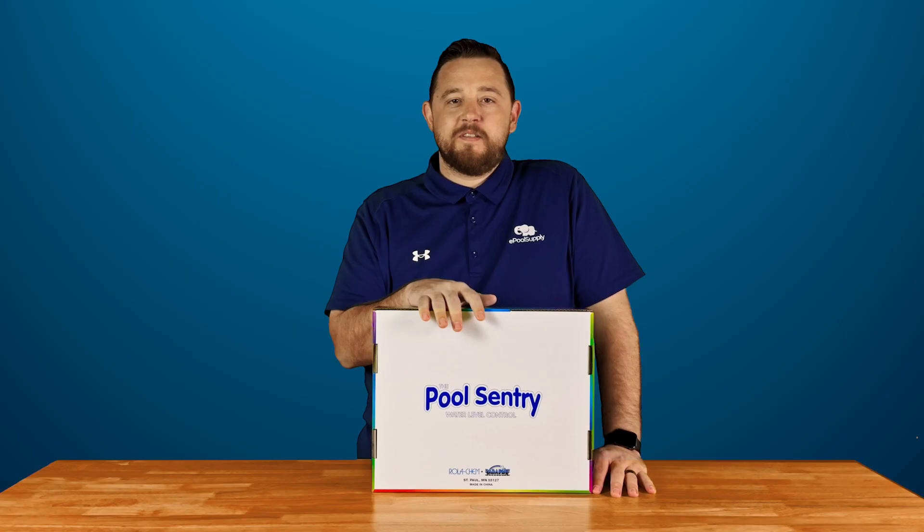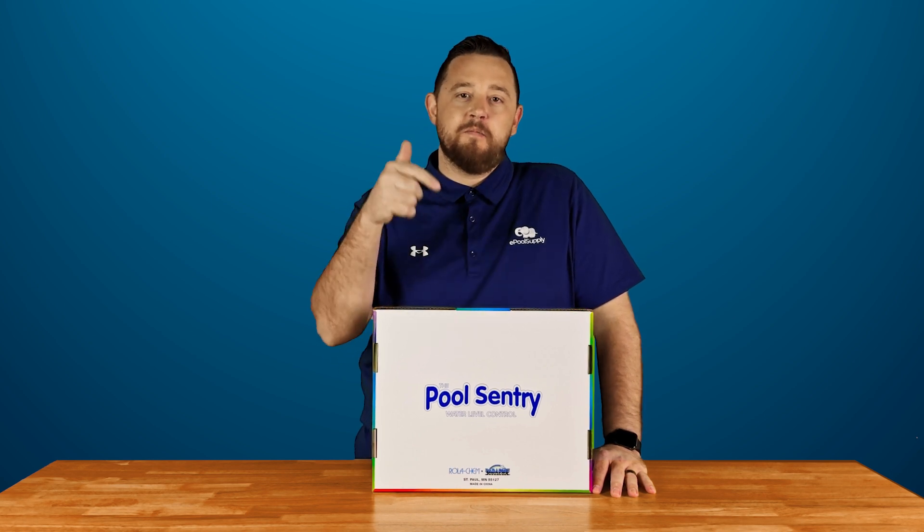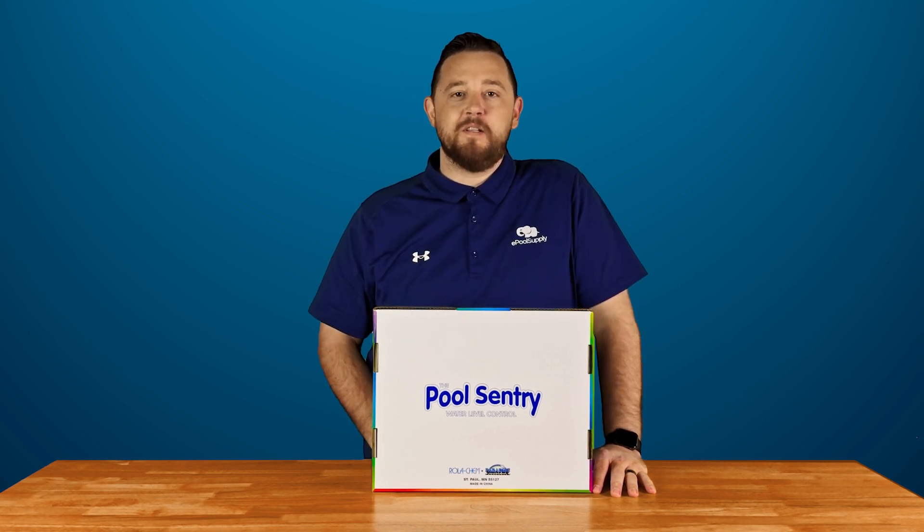Hey everyone, Kyle again from ePoolSupply. Today we are back with a what's in the box on Rolikem's Pool Sentry water leveler. Stay tuned — I'm going to open this thing up and show you guys what comes included.